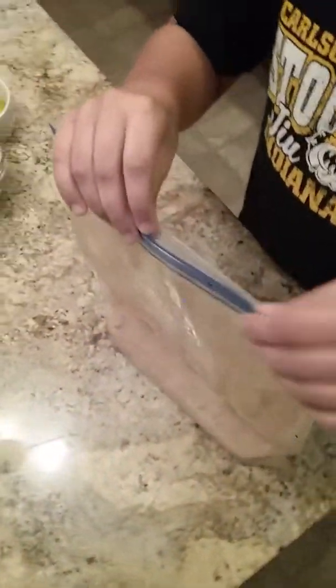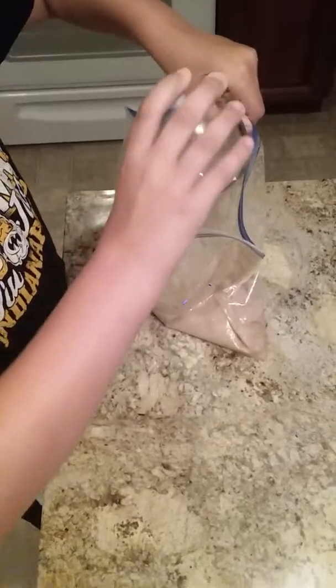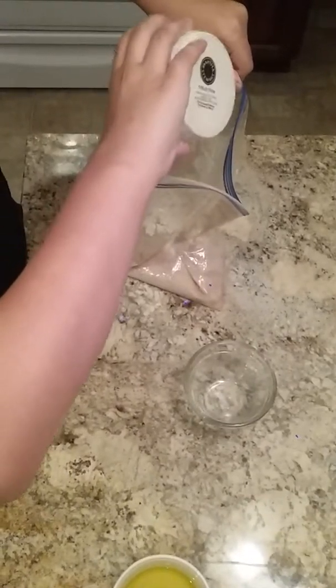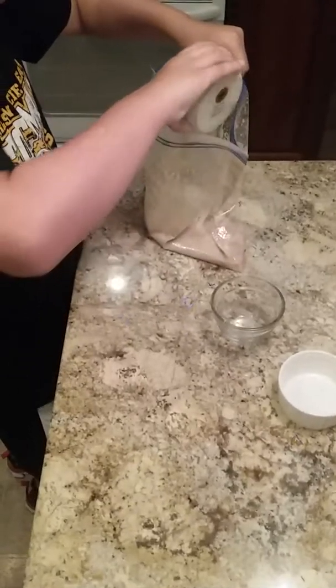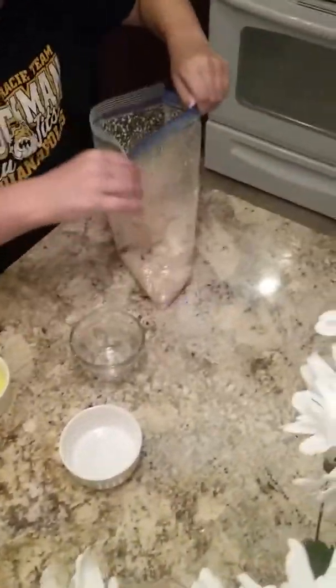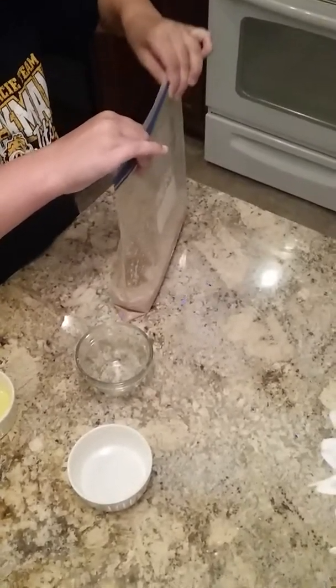You get the bag that you mixed, lift it up so none of it spills, open the bag, and then you get your other batch of flour and dump that in. Then you get your salt and dump that in with it, then you get your olive oil and dump that in too. Then you close it back up and mix more.